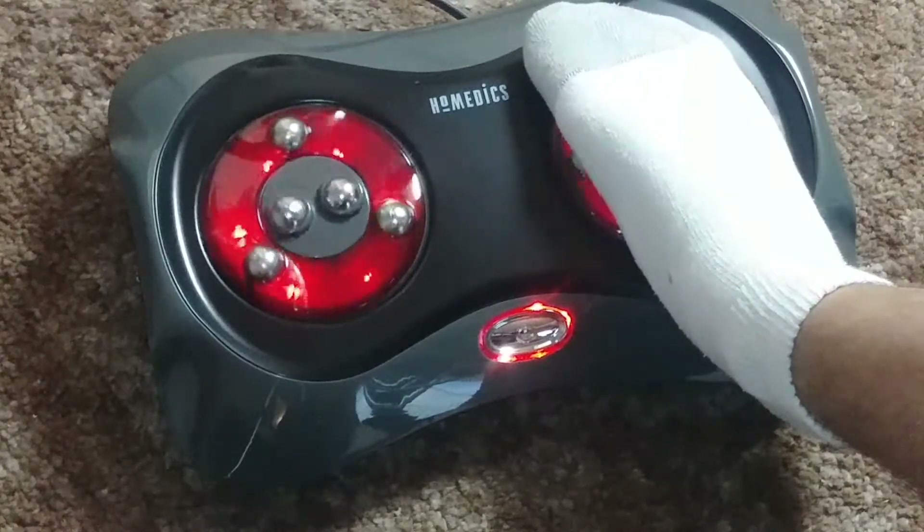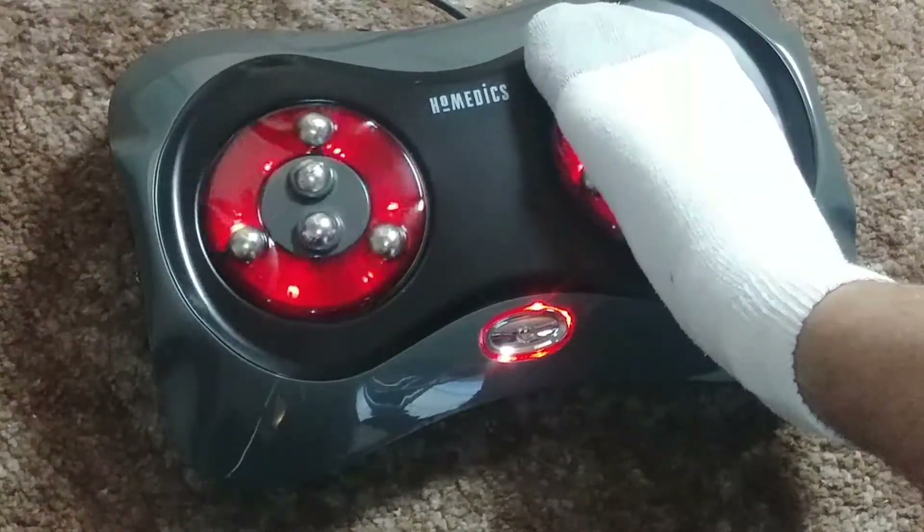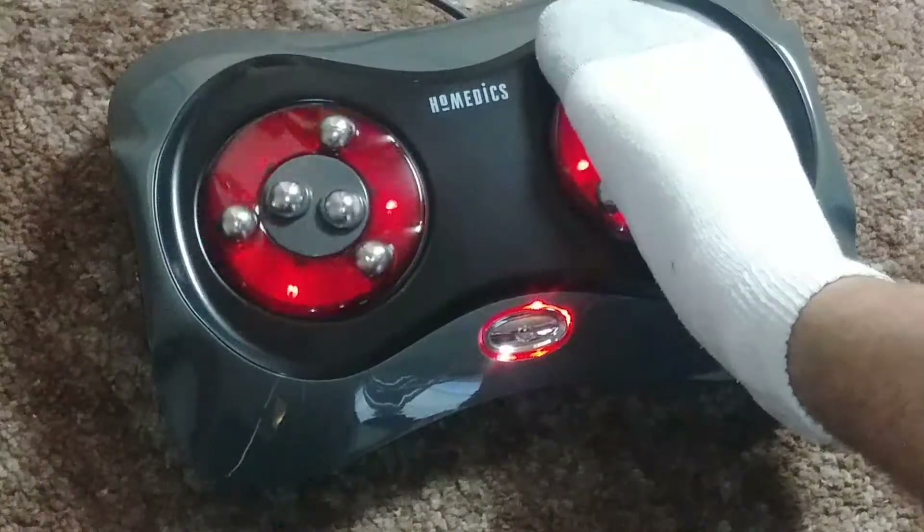It has innovative counter-rotating massage heads, and it's easy to control with just a touch of your toe.